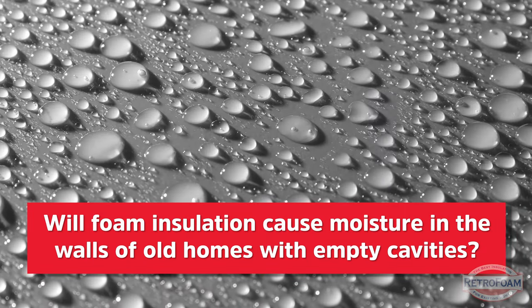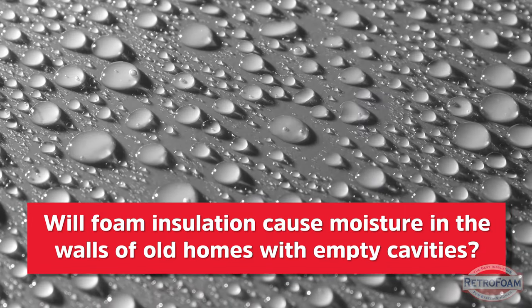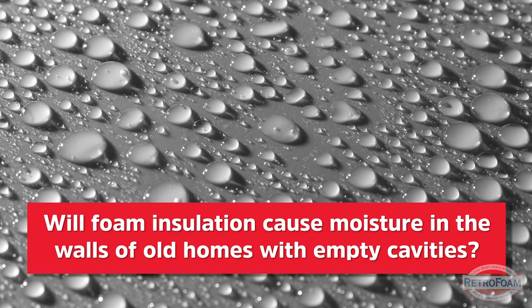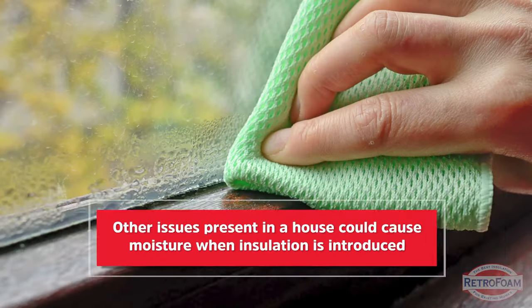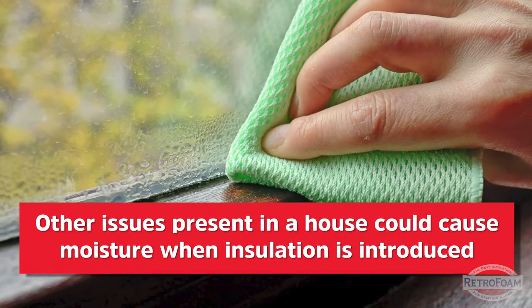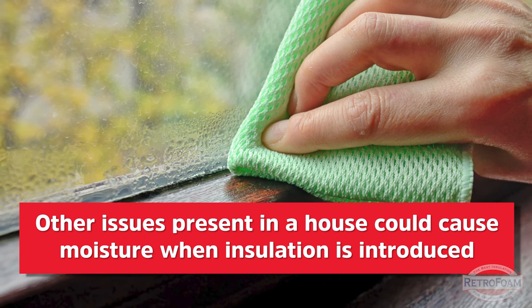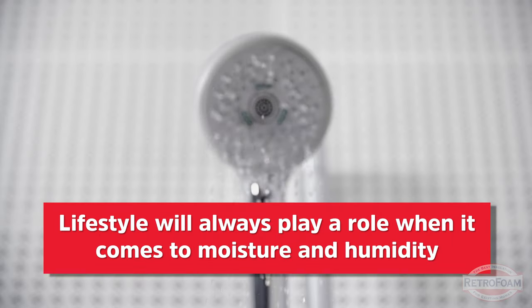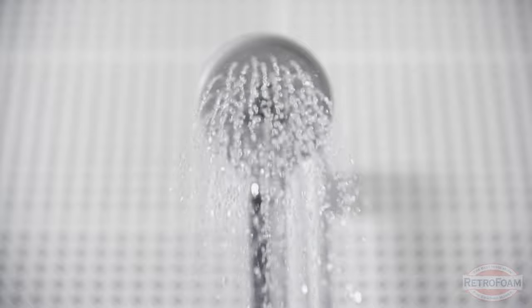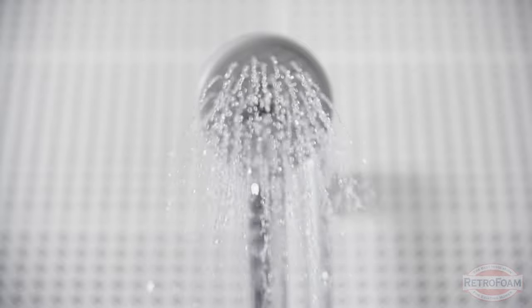Now another very common concern is: if you introduce this foam into an older house that has nothing in the wall cavities, will this process introduce new moisture into the house and cause issues? The short answer is no. Unfortunately there are a lot of conditions in any home that, if present, could cause moisture issues, and you have to keep in mind that lifestyle will always play a role when it comes to humidity levels or any sort of comfort measurement inside a home. So keep that in mind.